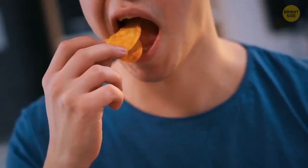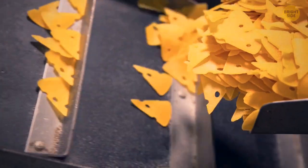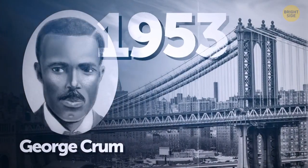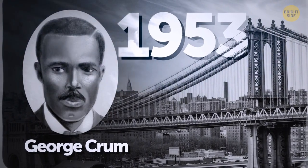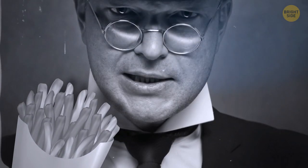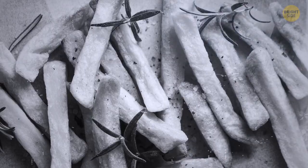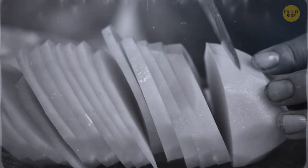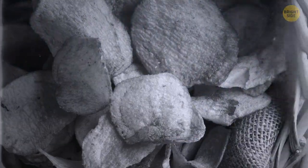Speaking of popular snacks, the potato chip is even younger than the chocolate chip cookie — at least historically. There are many stories trying to explain how it was invented. One of them goes like this: a chef named George Crumb, based in New York, put the chips together in 1953. He decided to try a different cooking solution when one of his customers didn't have nice things to say about his french fries — said they were too thick and kind of mushy. Crumb then came up with potatoes that were thinly sliced and fried until brown, and people absolutely loved the dish, welcoming the first ever batch of chips with open arms.